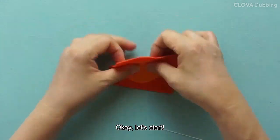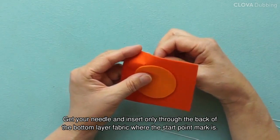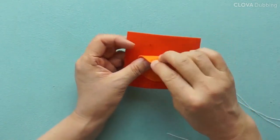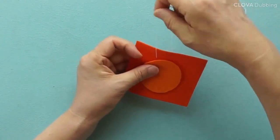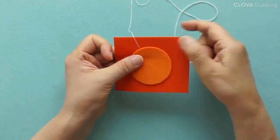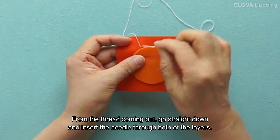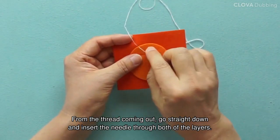Okay, let's start. Get your needle and insert only through the back of the bottom layer fabric where the start point mark is. Pull the needle all the way out. From the thread coming out, go straight down and insert the needle through both of the layers.